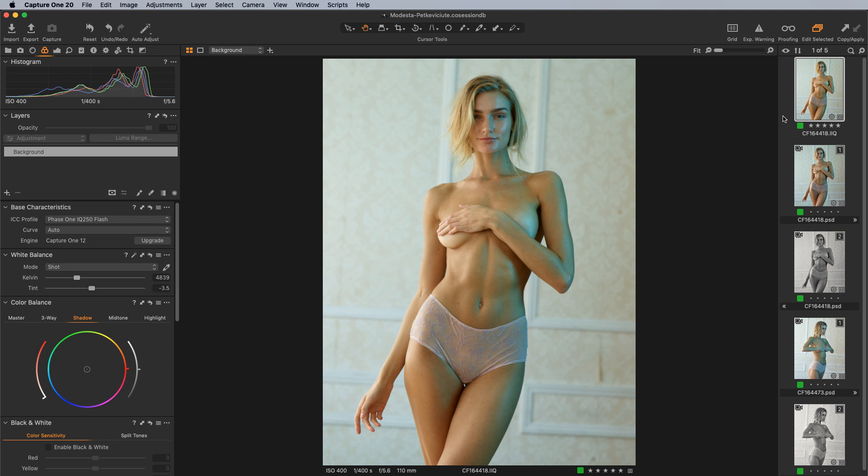This is the out-of-camera image here, and we'll talk about how we got it to its retouched state shortly. But let's dive into the capture end of things first. Settings-wise, I had ISO 400, 1/400th of a second, f5.6, and 110mm on a medium format — about an 80mm equivalent on 35mm. This was shot on my Phase 1 IQ250, so it's a 50 megapixel shot.